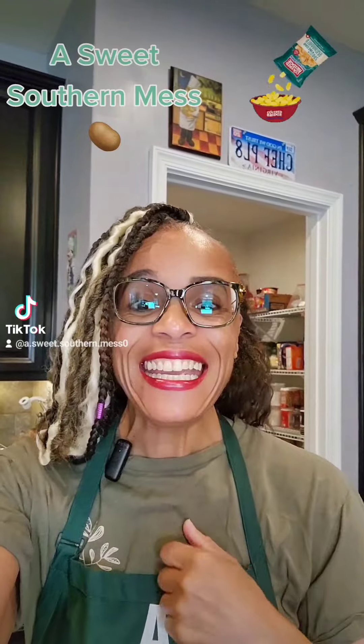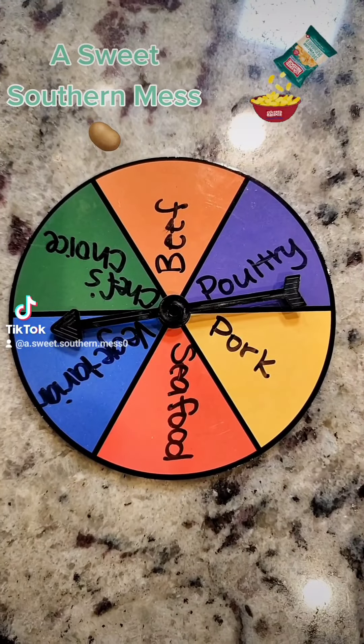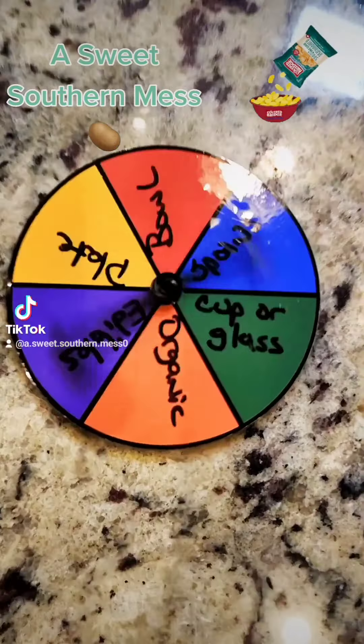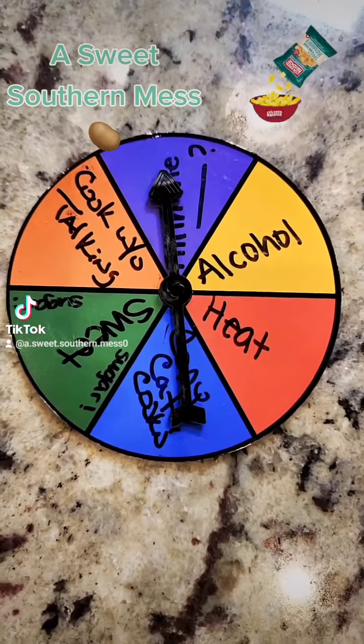Chef Dede here, and y'all guessed it — it's Will-A-Mill time. Let's get to spinning. What are we cooking? Snack or appetizer. Protein. Vegetarian. Where are you cooking it? Stuffed up. Plating it or in a bowl. Messing with chef — is that necessary? Fill in the blank.